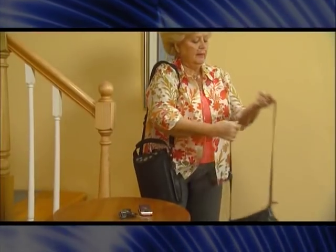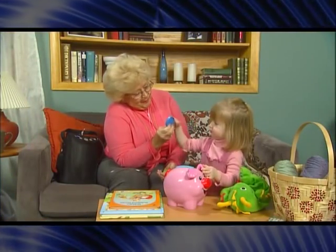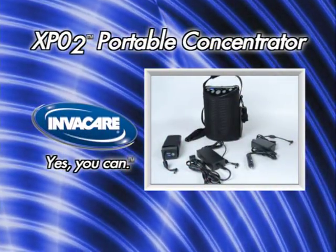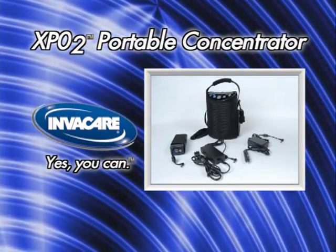We hope this video has helped you gain a better understanding of the Invacare XPO2 portable oxygen concentrator. If you have any further questions, check your owner's manual or call your oxygen provider. The Invacare XPO2 will provide you with the options you need to care for your respiratory health.